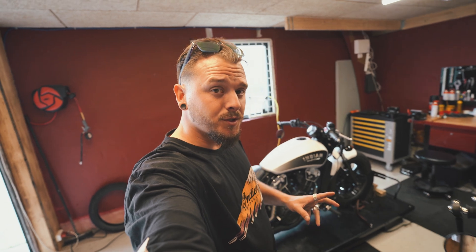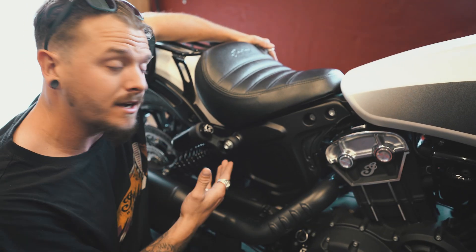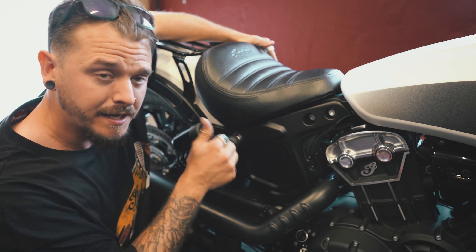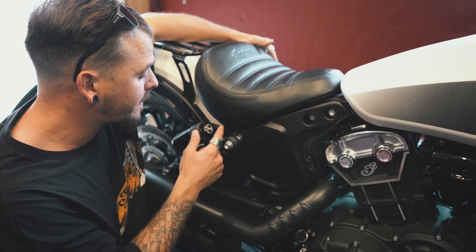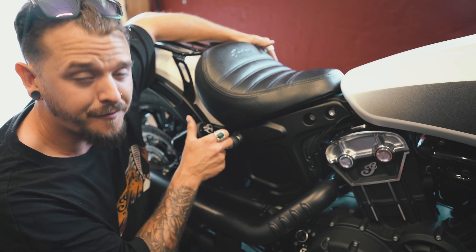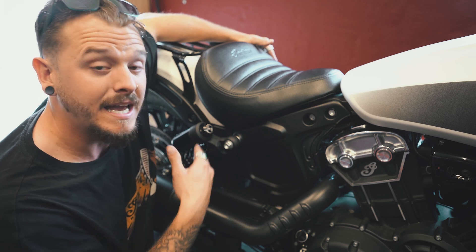The next thing is to adjust the suspension, and it's quite easy because Indian have made a scheme you can follow. Just be aware: normally when talking about clicks when adjusting suspension, you are counting physical clicks. But on these, they call it clicks on the scheme, but it's actually the level that it stands on. What I mean is that normally you count the physical clicks — one, two, three. But on these, the first position is called zero clicks, then two, three, four, and five. Just something to be aware of.